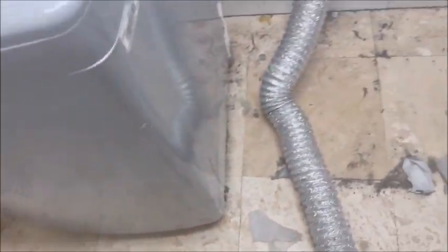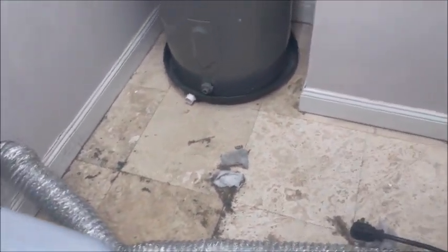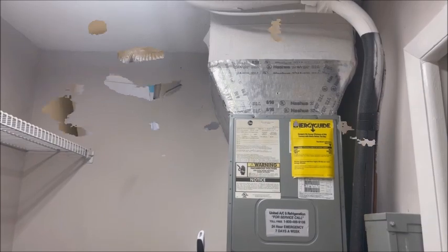Here's the laundry room. Ceilings are all sprayed, looking good. What's not looking too good is the floors — I just pulled this dryer out and we're going to clean that floor all up before the new washer and dryer get here.